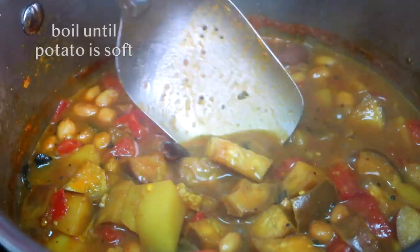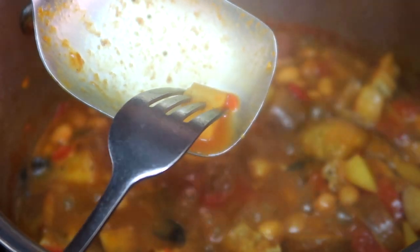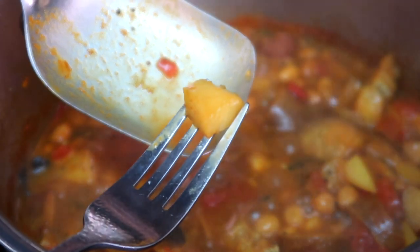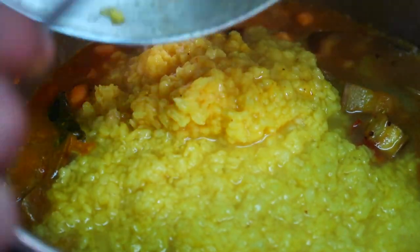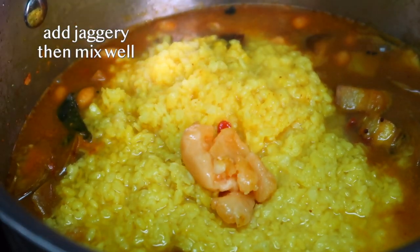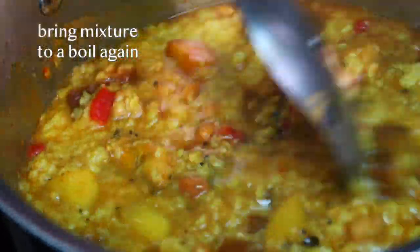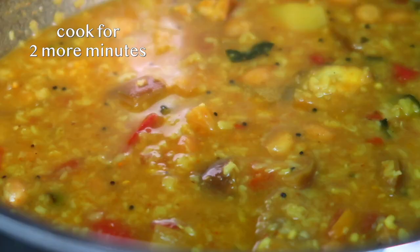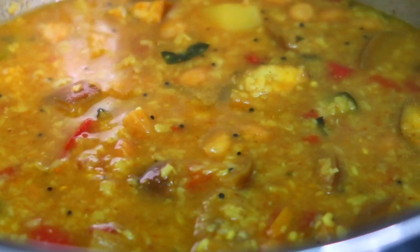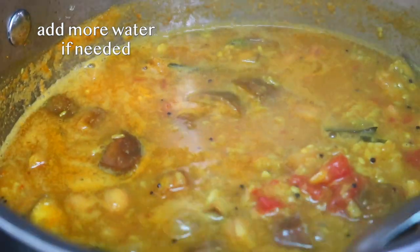We need to boil this mixture till the potato is soft, which is usually a good indicator that everything is cooked. At this point, we can add in the cooked moondal, the jaggery, and mix all of this really well. Once again, we want to bring this mixture to a boil and cook for two minutes. We can adjust the consistency of our stew at this point if we like, by adding in more water to loosen it up.